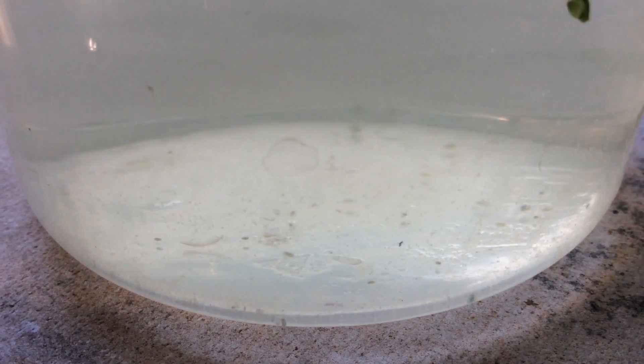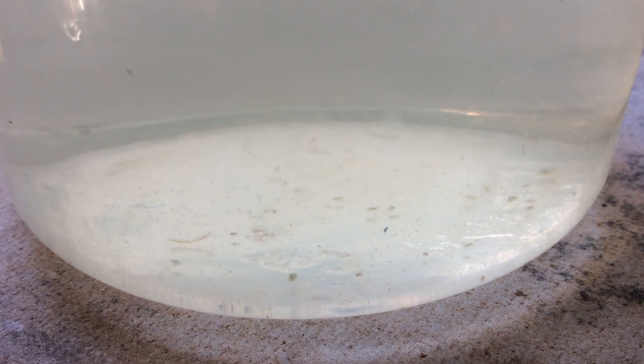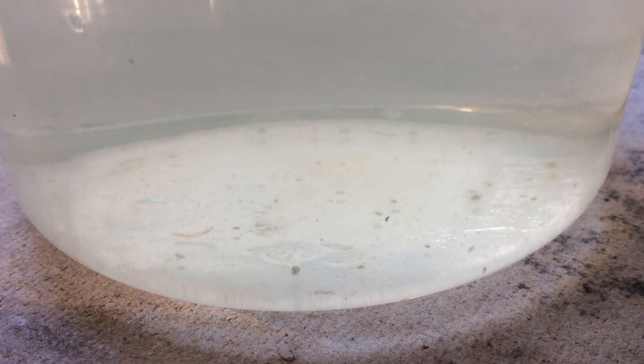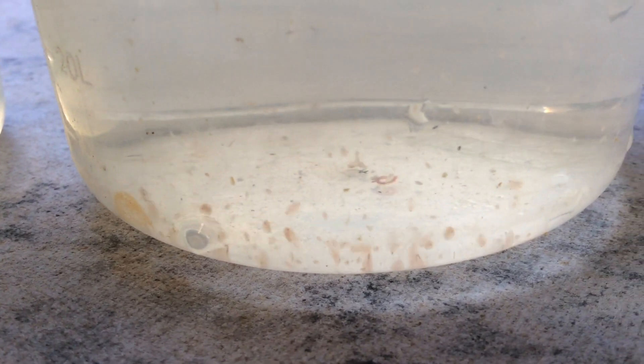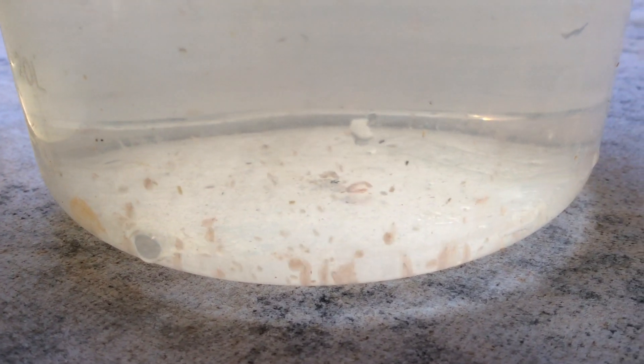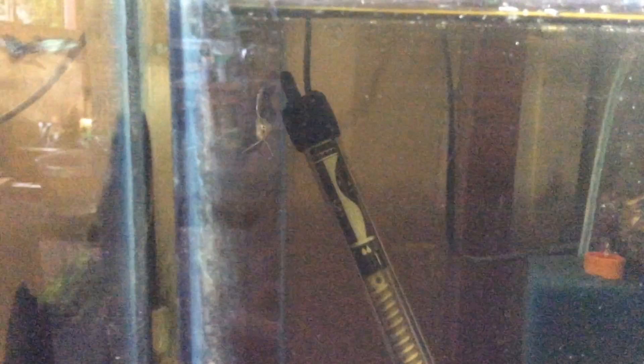Daphnia pulex is the most common Daphnia — they just grow without the need of starter Daphnia. While Daphnia magna is the most preferred Daphnia in the hobby because of their large size. And now I will be feeding my Angelfish fry with Daphnia pulex.